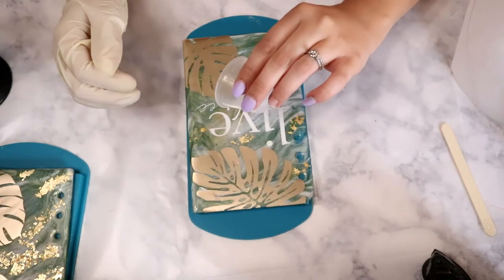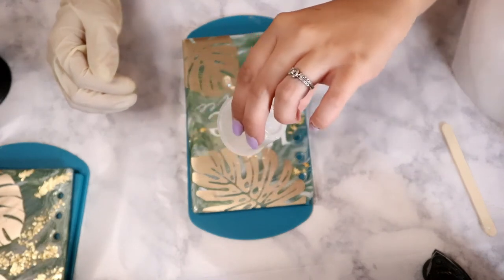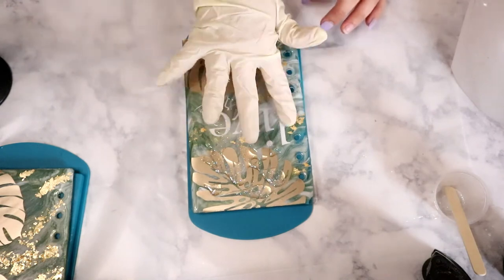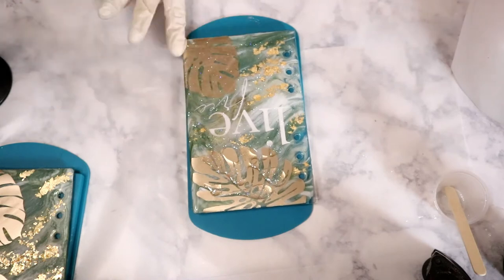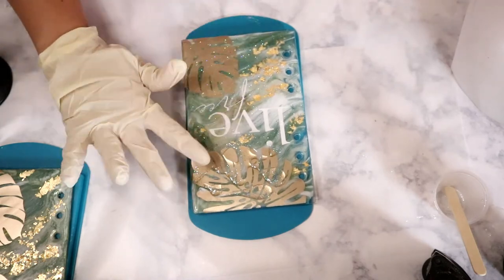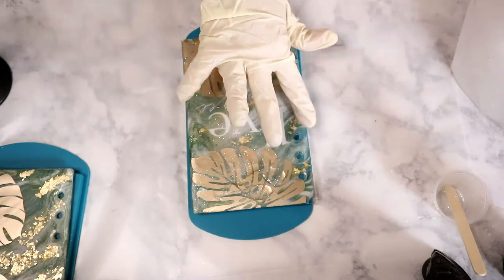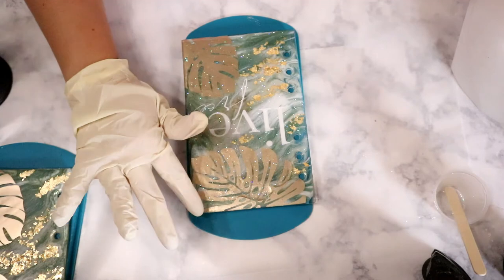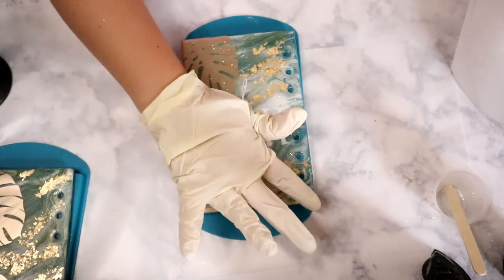I applied the UV resin with a gloved finger and hit it with my torch. When I do UV resin I always like to let it sit for a few minutes after torching it. The torch gets the bubbles out, and then when you let it sit on its own for a few minutes it has some self-leveling properties, so it'll self-level and you'll have a really smooth surface.